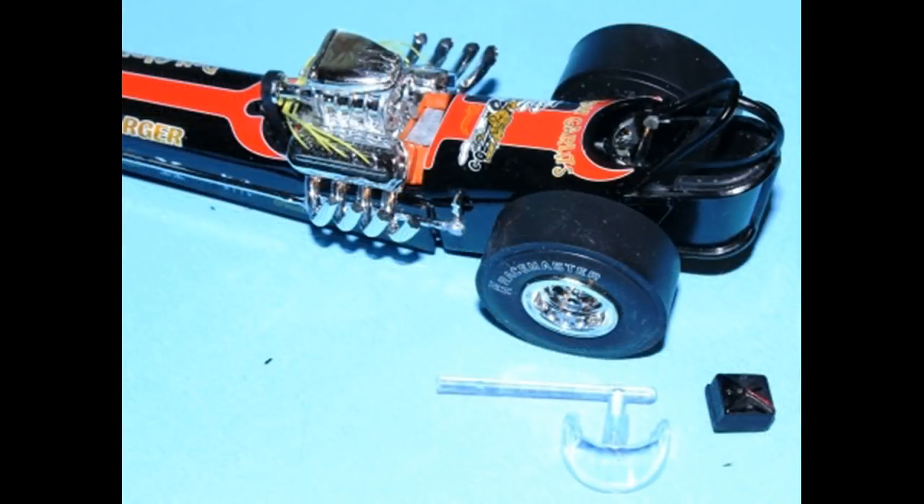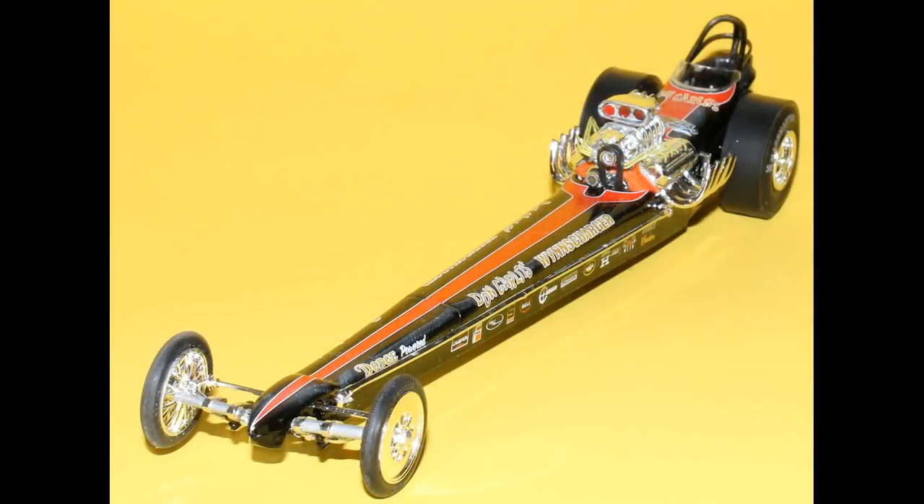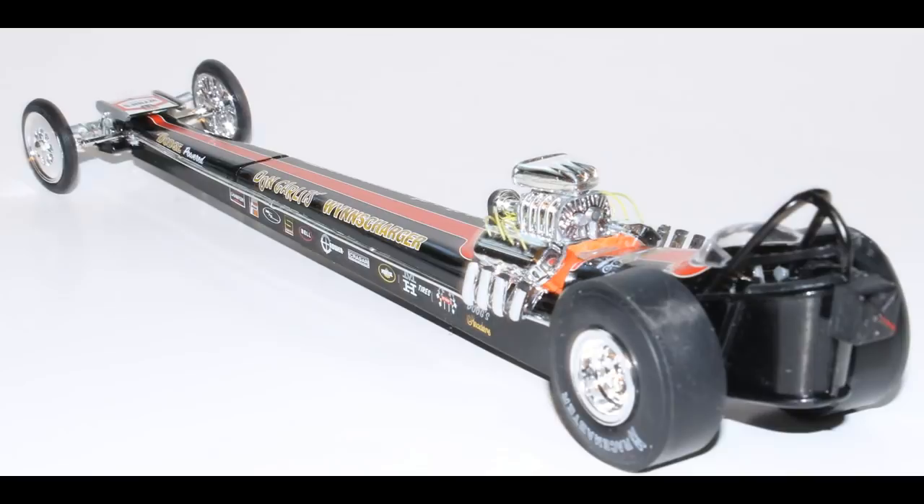After the decals have dried overnight, I took the windshield and the chute and those went into position next. I used some clear parts glue for the windshield to place it in front of the driver's cockpit, and that completes the construction — with the exception of the parachute, which is the final part glued into position. It's got a red strap on it for some detailing — just glue that onto the frame bar and the build is complete.